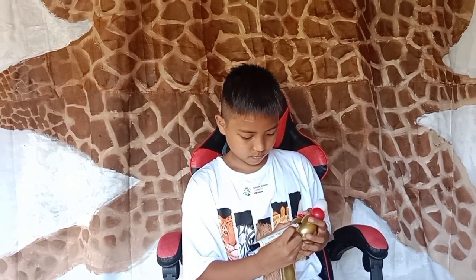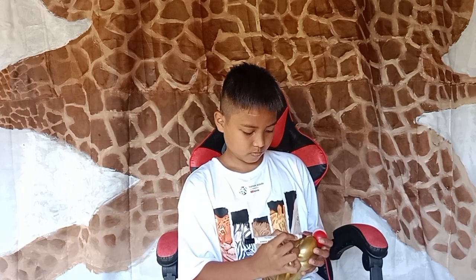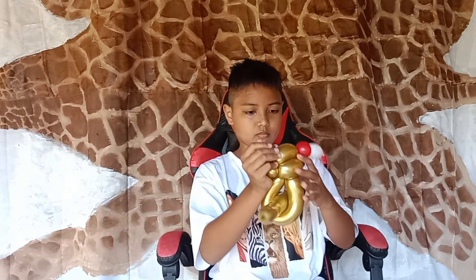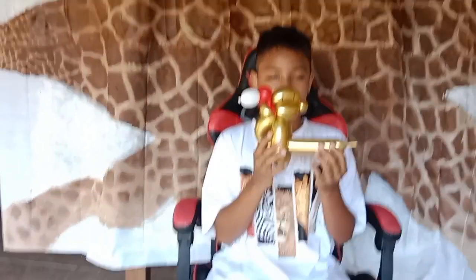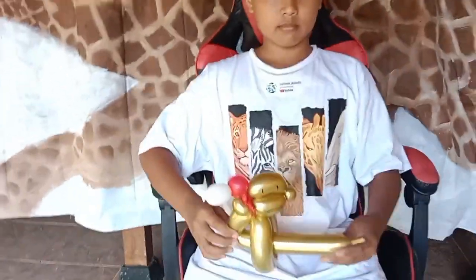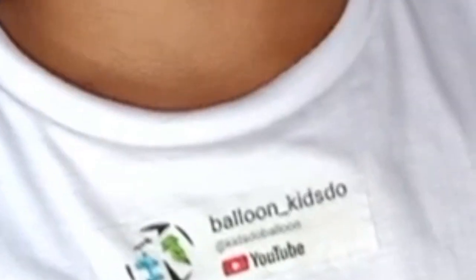Next we mark the eyes of the monkey and the mouth. This is it — a cute monkey with a Christmas hat! See you in the next video.